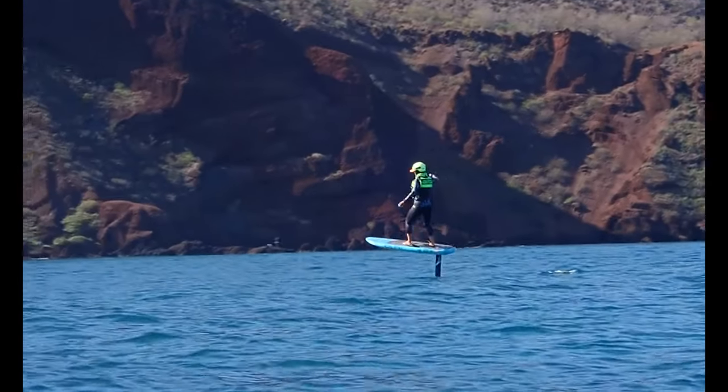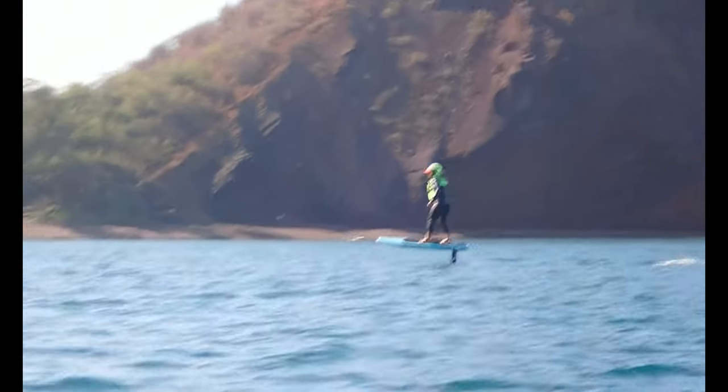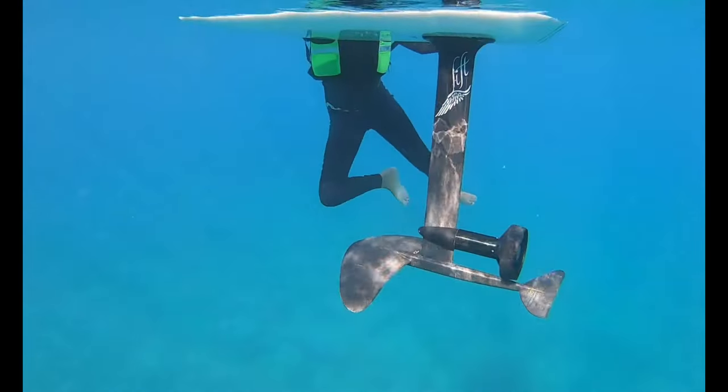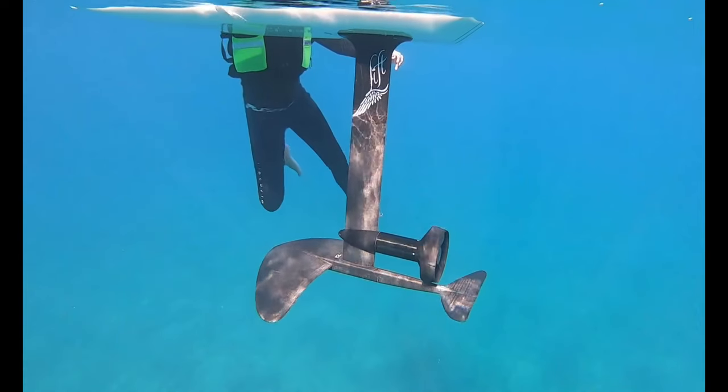Number one, most important safety rule: keep your body parts away from the propeller down there. You never want to use that wing as a step. Keep your toes away from the propeller at the bottom.